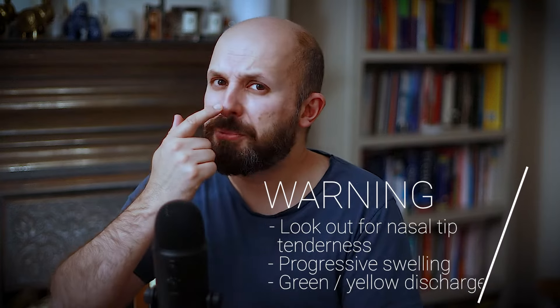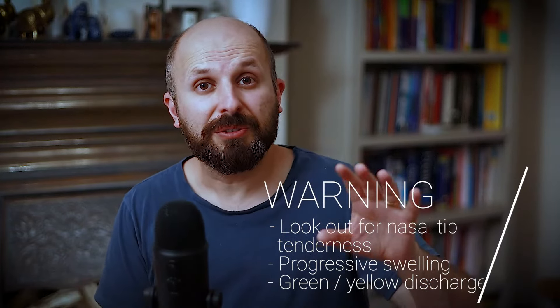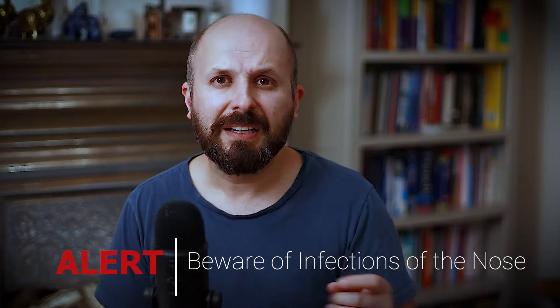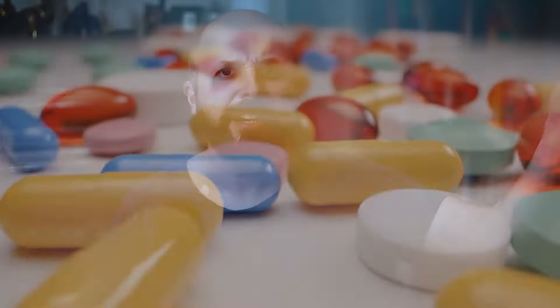If you find that after the first few days your nose is becoming more swollen, and when you press it, it's really hurting and you're worried about it, you should go straight to the emergency department or back to your surgeon or family doctor. It may be that you're getting an infection of your nose and that's quite serious. Don't think you can just take some antibiotics from your cupboard — it's not that sort of infection.